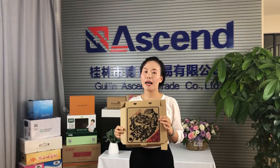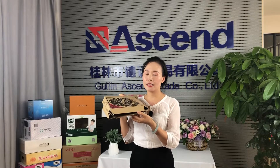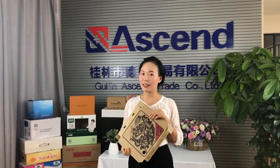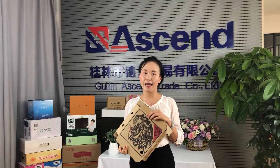We accept customized size, logo and 4-color printing. For the color gate, we have B-type, C-type and E-type for your selecting. Please send us your request. Our engineer will provide you free design. Bye!